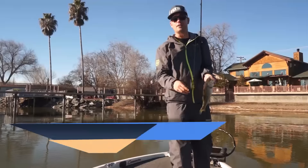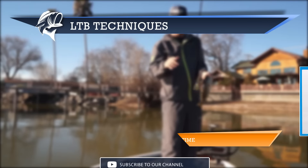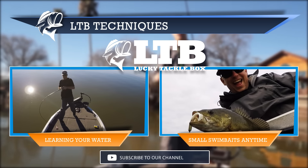Once again guys, I'm Travis with Lucky Tackle Box. If you enjoyed the video throw us a thumbs up and subscribe to our YouTube channel. For any of the gear I'm wearing or tackle I'm using, check the description box below - there are links to where you can get those for yourself.